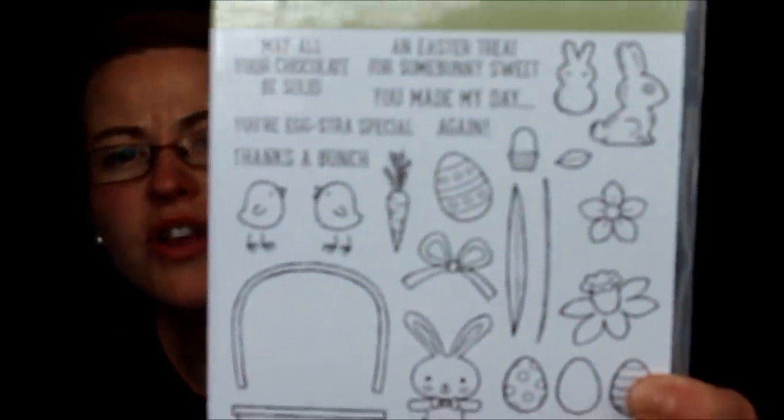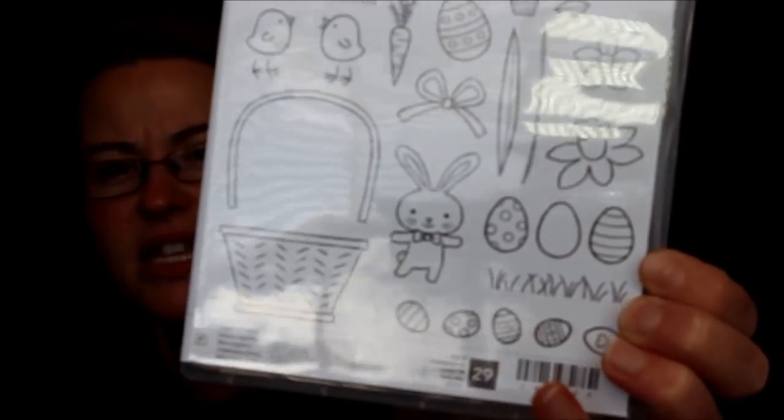There's the coordinating stamp set with the bunny and the basket and Easter eggs and stuff. And then this one coordinates with this stamp set too.